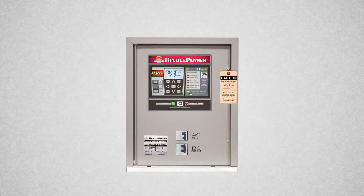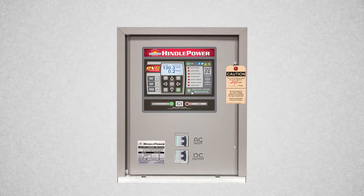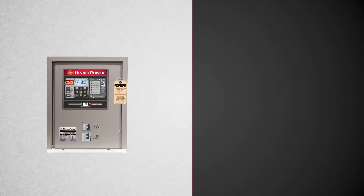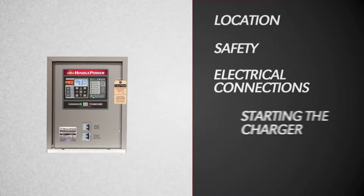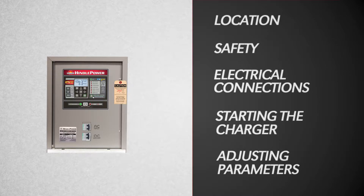Today's tutorial is on the quick setup of the AT-EVO series battery charger. This setup procedure can be used for any size AT-EVO charger. There are five main points we will focus on: location, safety, electrical connections, starting the charger, and adjusting the basic parameters.